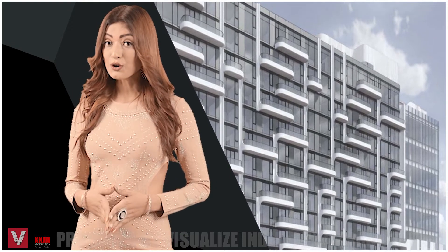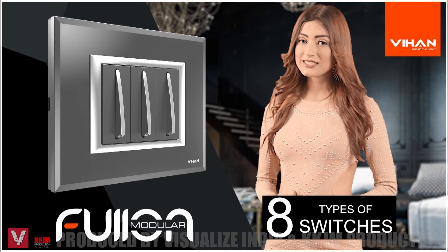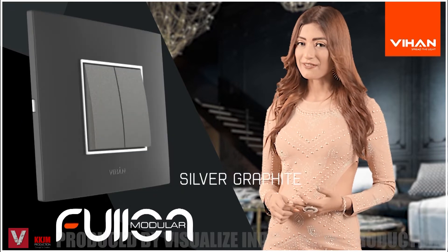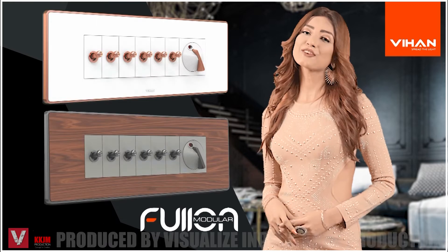Then I found out about Vihane Full-on range. Full-on gave me eight types of switches and nine types of plates with three color options in switches — that is velvet deck, moon white, and silver graphite. I got vast choice in color plates too. Thank you Full-on.